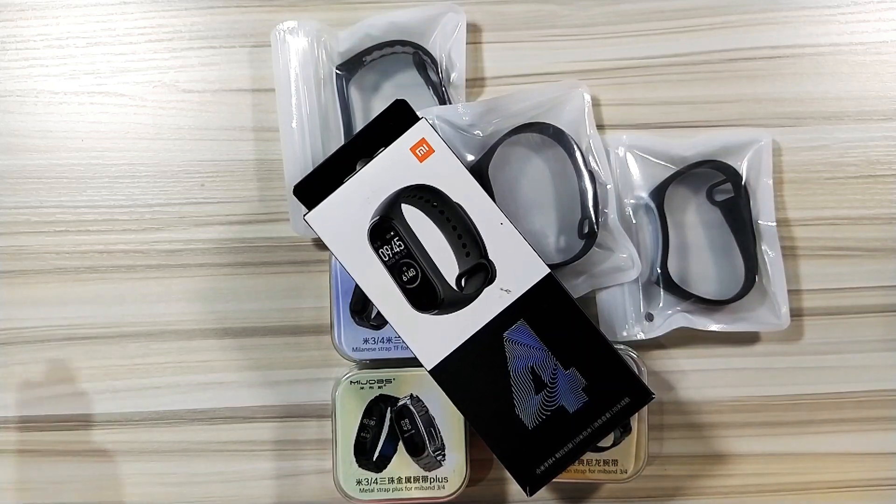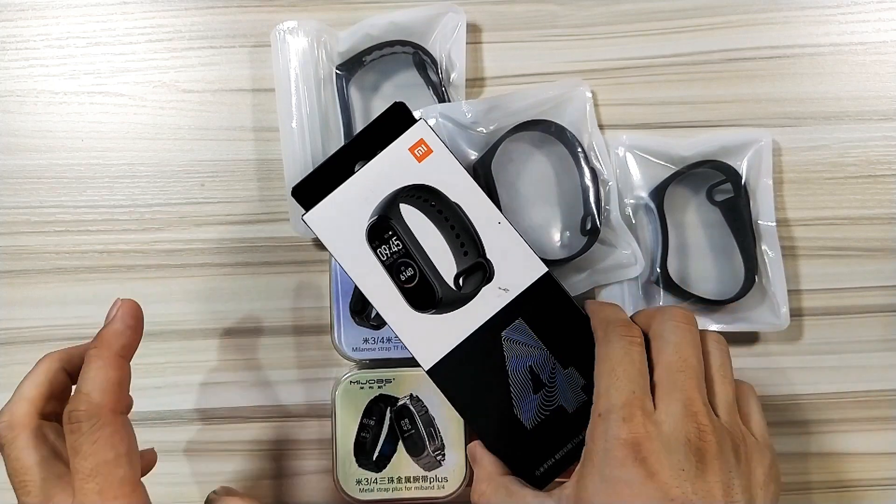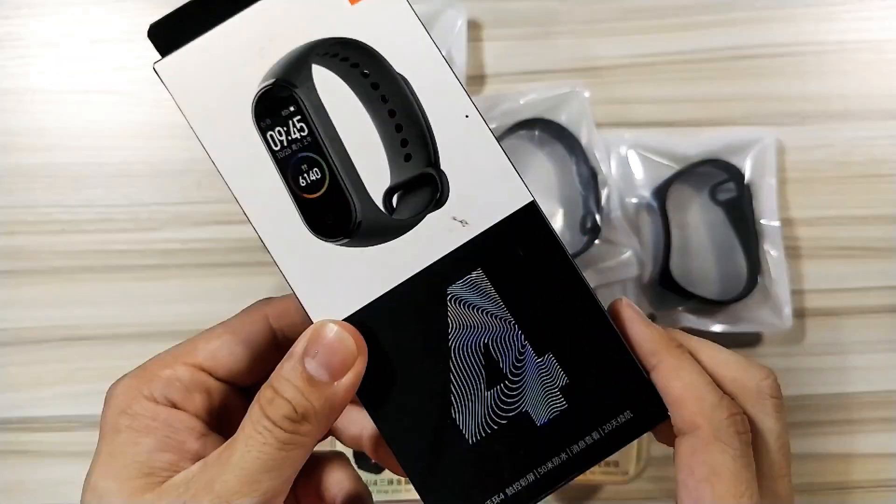Hi guys! It's me, Micheer02 of XiaomiReview.com. Today we have the Mi Band 4.